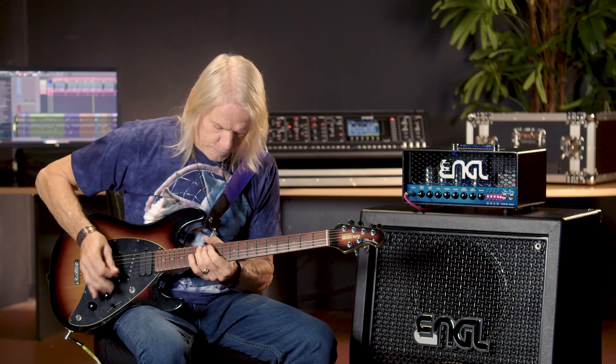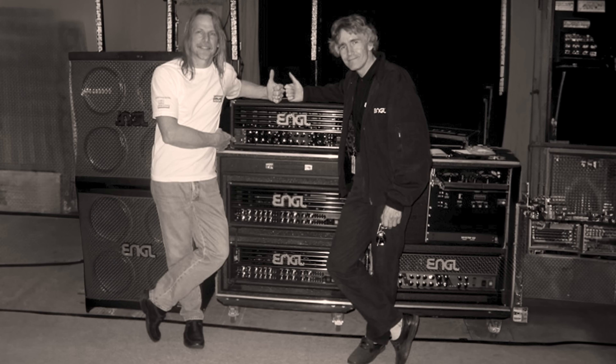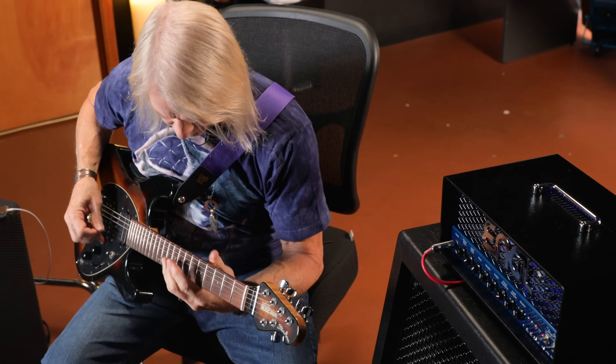The way this amp came about was from not just me but other people saying the 100 watt head sounded really good and everybody liked it, but is there a lighter one — like a 50 watt or a single tube one available? Horst Langer is the designer — amazing guy. He put together a prototype, let me try it while we were on the road, and kept changing things. They would bring me another one. This is really the best way to design an amp rather than doing it in a lab.